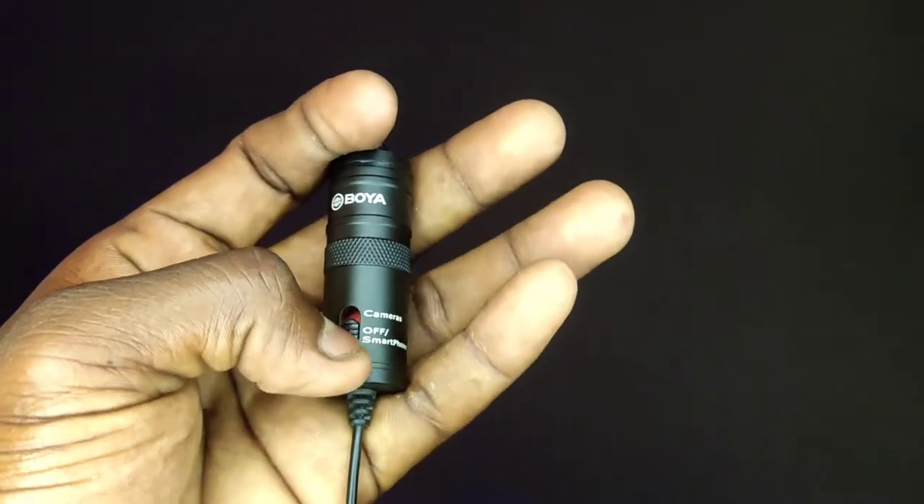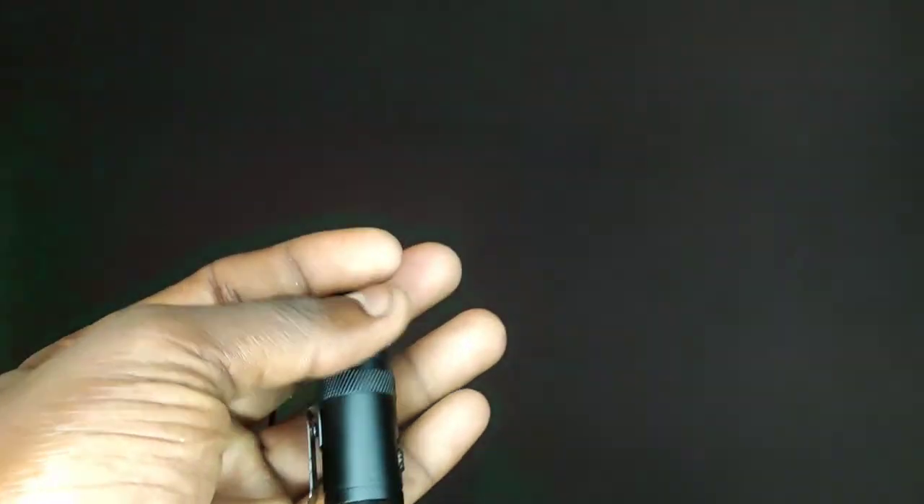You can insert the small battery into the box and add the adapter. Once the battery is inserted, the mic supports two modes. You can connect it to two devices — a camera or a smartphone.